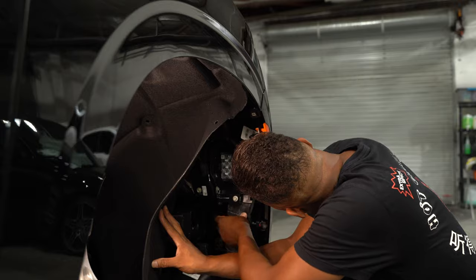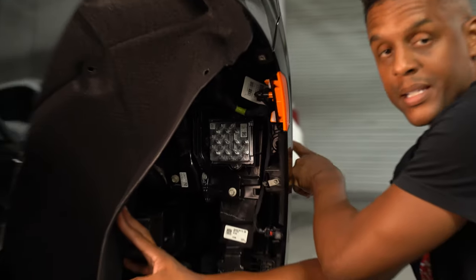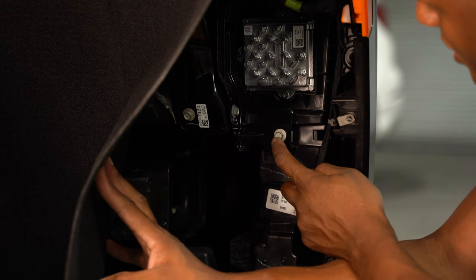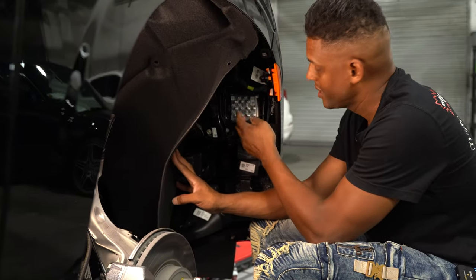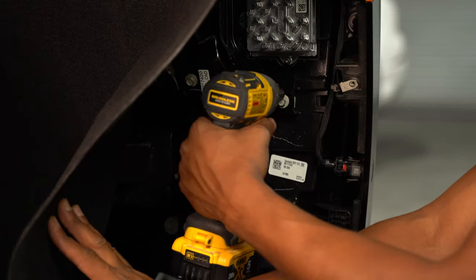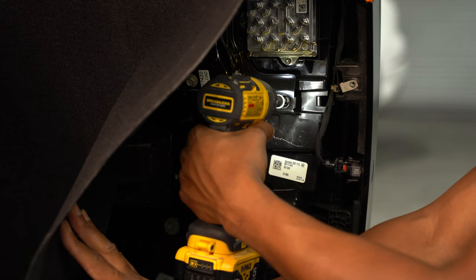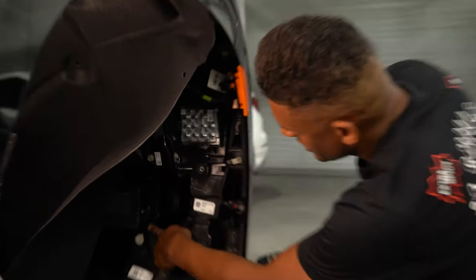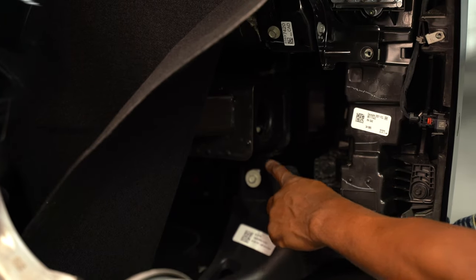It appears we have a bracket back here — this is the back of your corner lamp, which is in front of the bumper cover. There's a 10 millimeter bolt that taps directly into the housing of the back of this lamp, so I'm going to go ahead and remove that next. There's also another bolt we're going to need to pull out that sits right here.